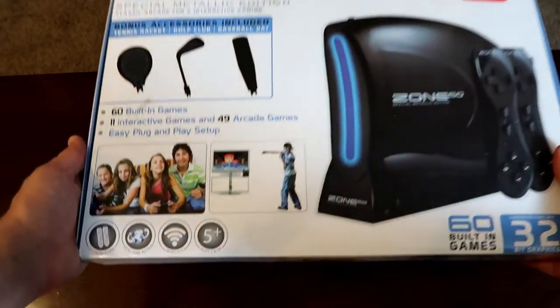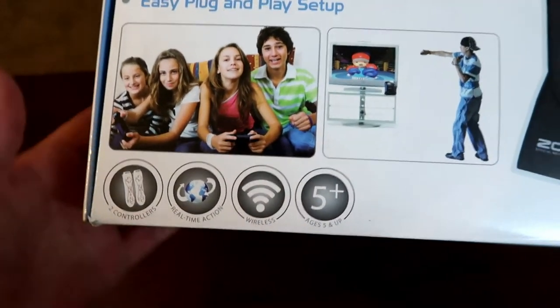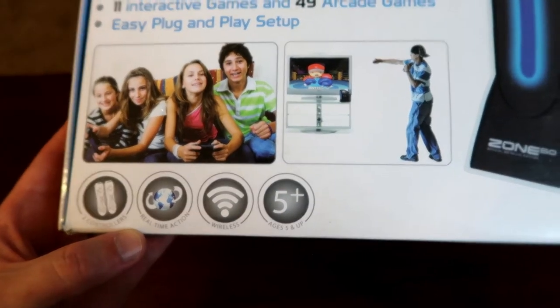I have the Metallic Edition. Comes with two controllers, real-time action, and wireless. I have no clue what real-time action is. And as for the wireless, it just means the controllers have an IR sensor, so if anything gets between the controller and the console, it stops working. I don't know why they decided to feature this on the box. It's a shame, because if this had wireless, it probably would have beaten Nintendo in one area.